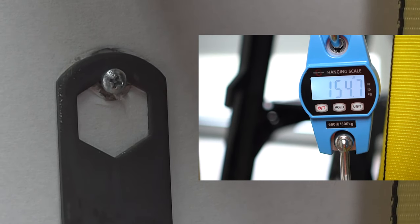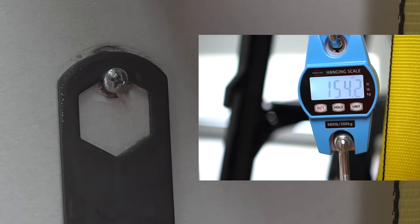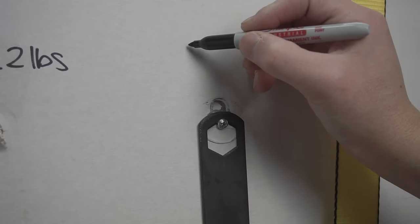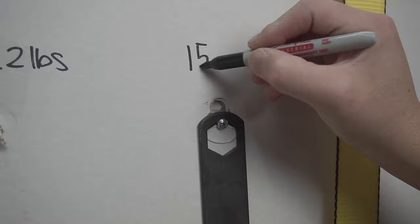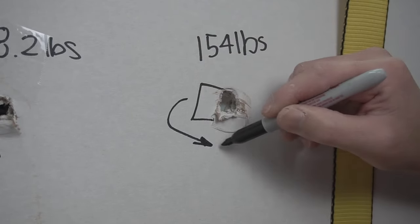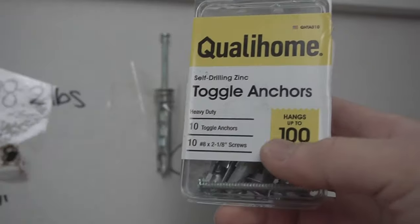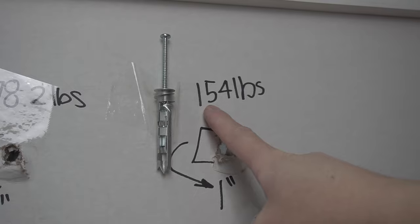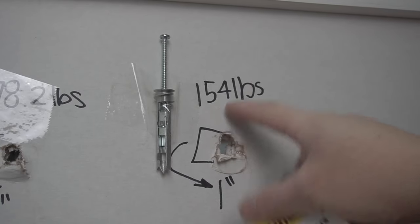It's reading up to 154 pounds — I'll round it off to 154 pounds. It was rated up to 100 pounds but went above and beyond, reaching 154 pounds. So cool!